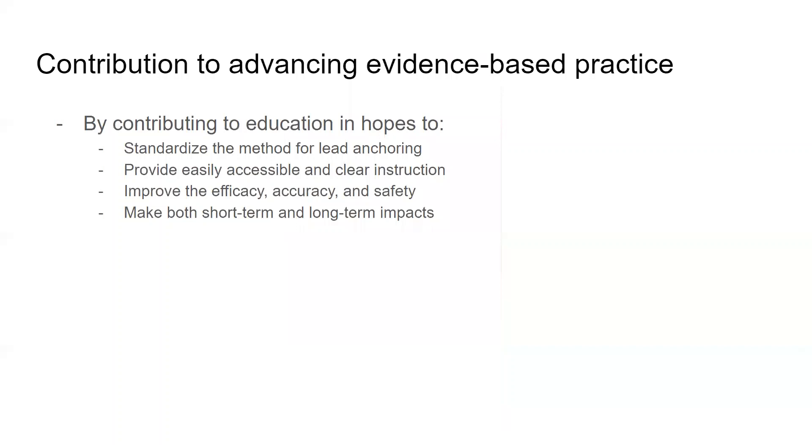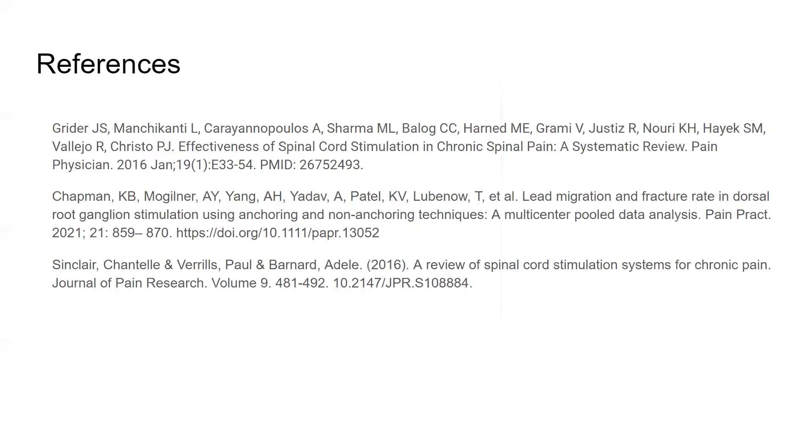The contributions to advancing evidence-based practice: after Care Week, this demonstration video will be uploaded to YouTube in the hopes that this project will directly contribute to education and improvement of clinical care with respect to efficacy, accuracy, and the safety of spinal cord stimulator lead placement due to better anchoring. The project has the ability to impact both short-term and long-term outcomes moving forward. Thank you for your attention and have a good day.